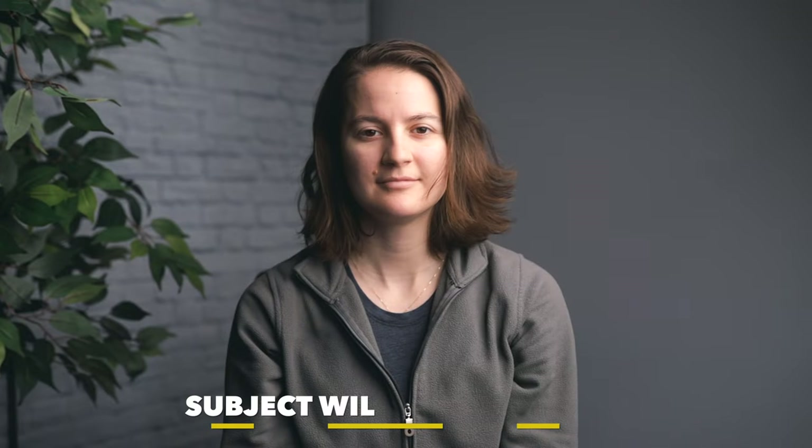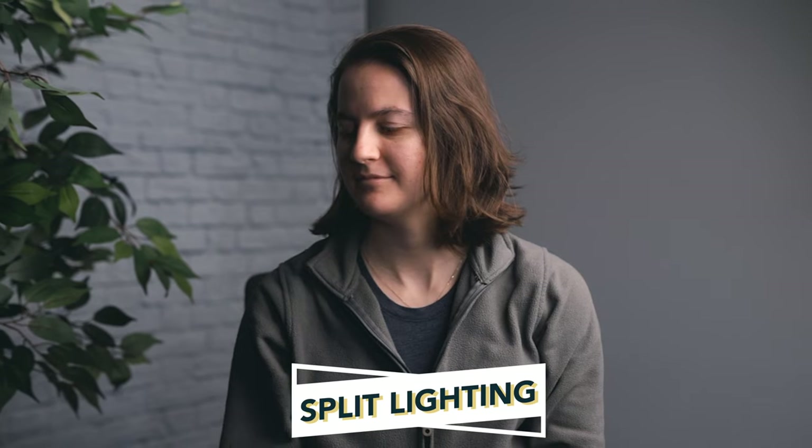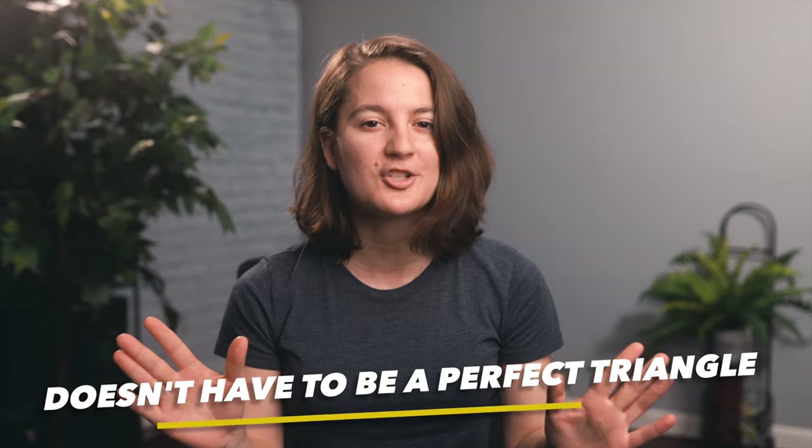The Rembrandt triangle appears on the dark side of the face due to the positioning of the light. If you're not seeing the triangle, you might be a little too close to camera and should move a little further away, but not too far. It's worth noting that you don't need a perfect triangle — it's just standard practice. Your subject is going to move their face around, so if you only established it for when their face is still, you could get split lighting where one half of the face is in complete shadow. That's not a look that typically works well, so it's okay to cheat the light a little closer to camera to avoid split lighting while keeping that Rembrandt look.